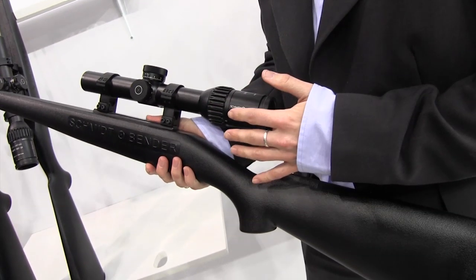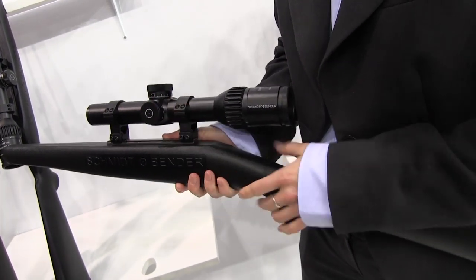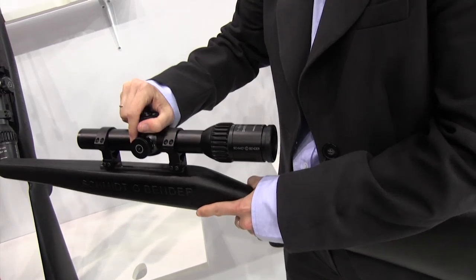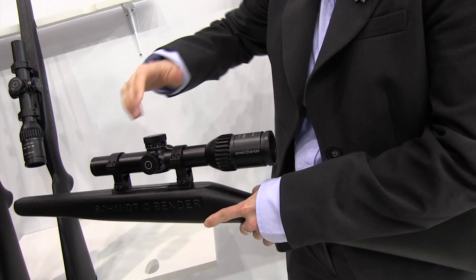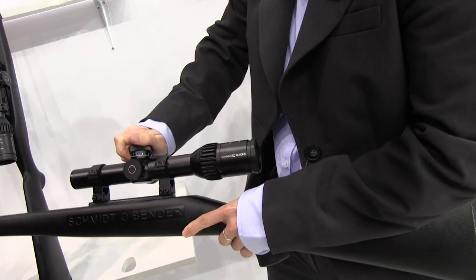It's an illuminated scope with illumination mechanically turned on the left-hand side. We have locking turrets on both elevation and windage. You can just pull it up and adjust it to the value you want to have and then push it down again and it's locked.